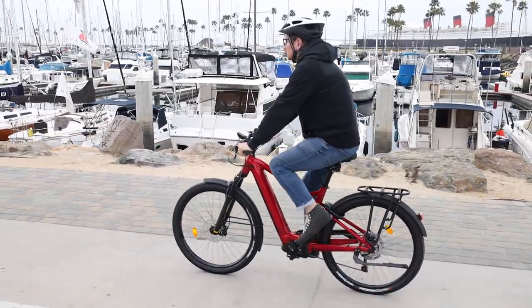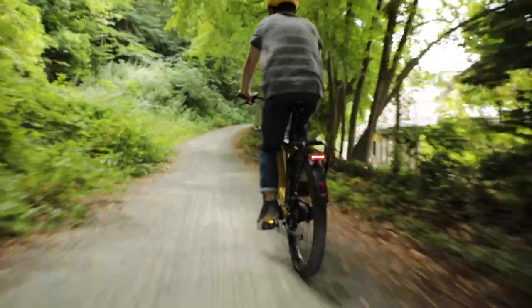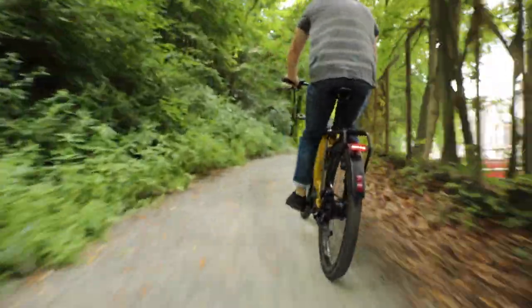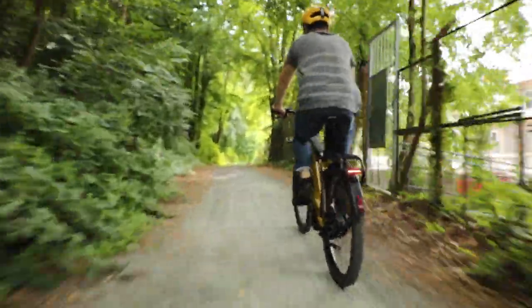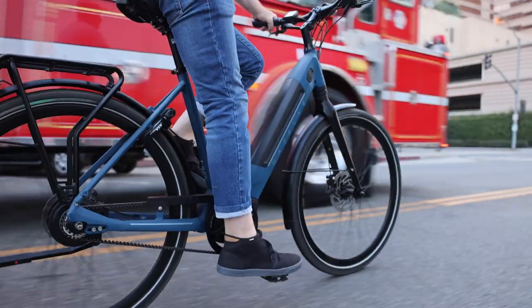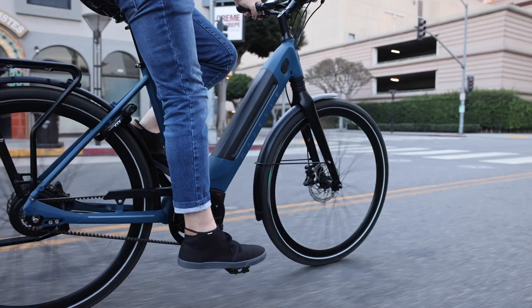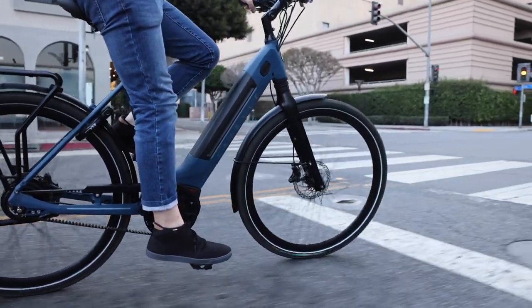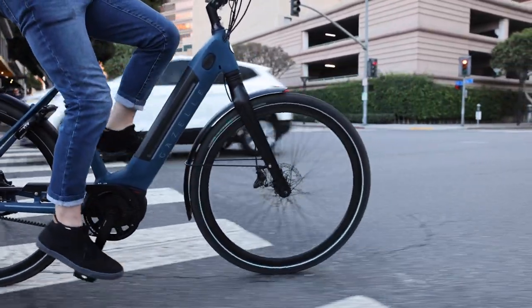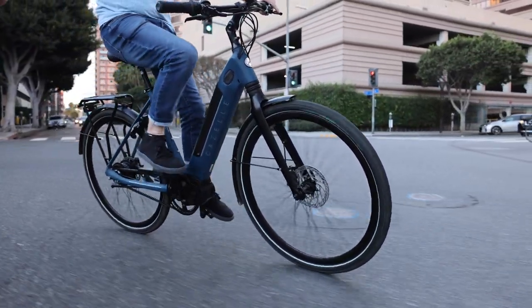Electric bikes can often go faster, so the faster you go the more important some of these features become — not just for comfort but also for the stability of the bike. A really solid frame that's not going to flex on you, a wider tire for better traction, and suspension can all help you increase traction. These details are important to consider.